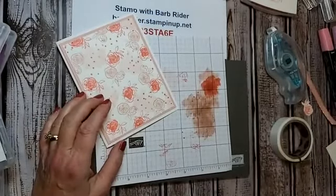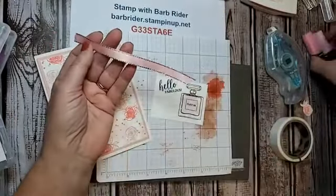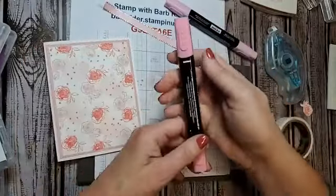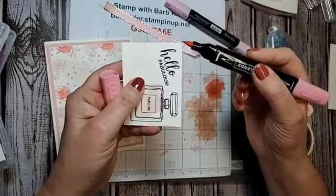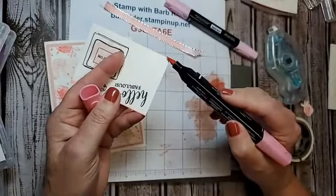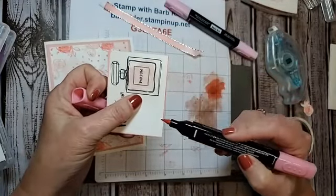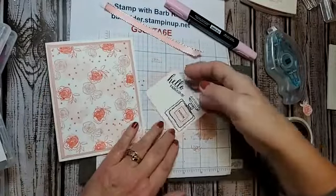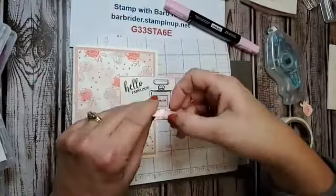I need some dimensionals. We stamped this ribbon at the beginning and used the Flirty Flamingo blends to create a beautiful colored ribbon. I'm going to use the dark Flirty Flamingo blend. One of the ways to make your card look layered is to take your blend and just go along the edges — give it that pretty little color right along the edges. It doesn't have to be perfect — it's a handmade card!